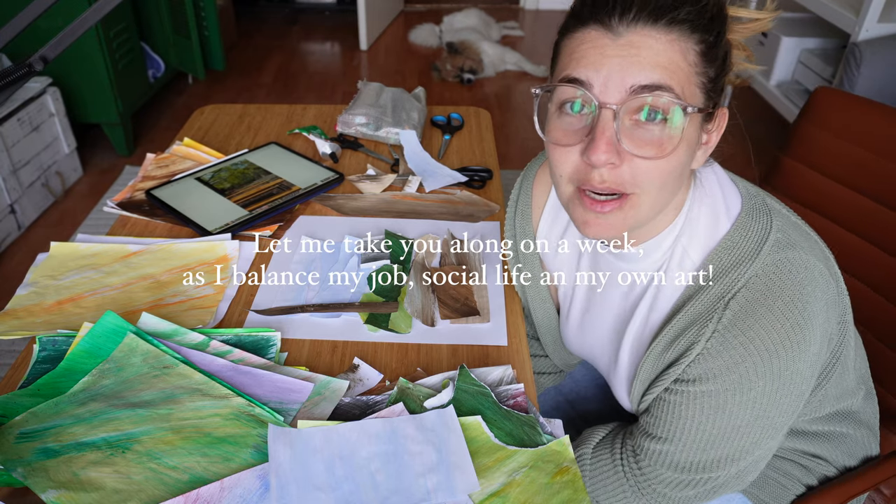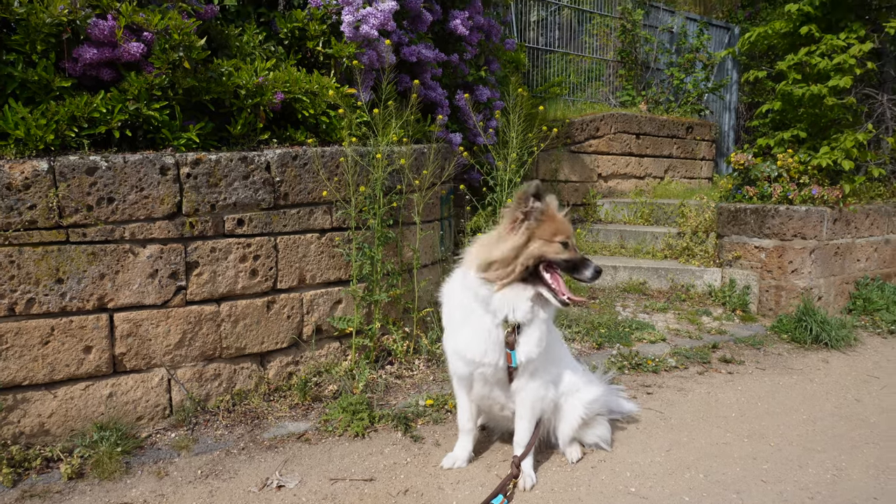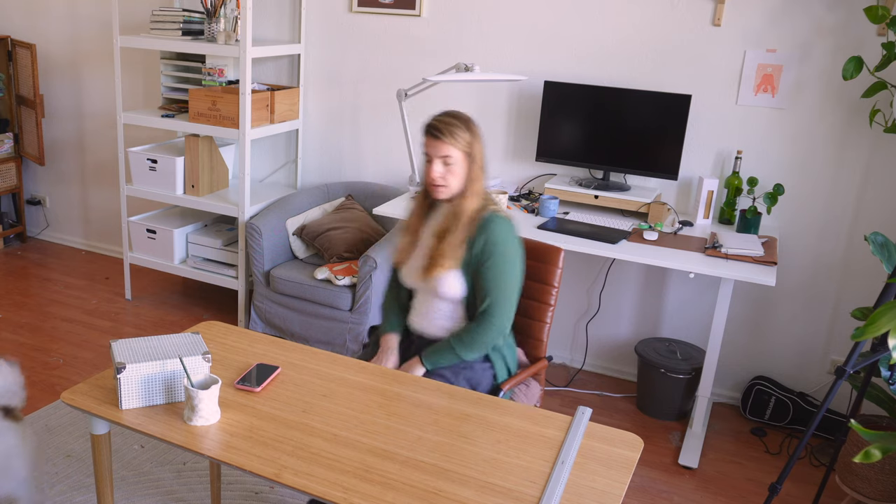I really don't know what I'm doing here. Good morning. I don't know if you can tell, but I'm not a morning person.